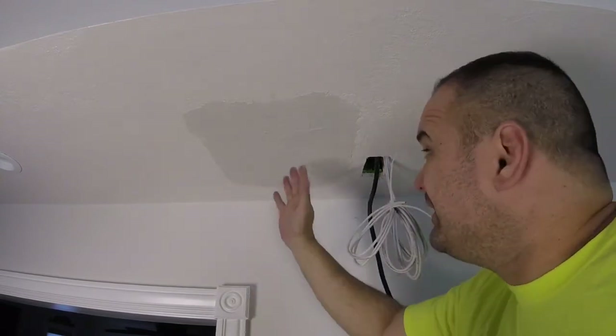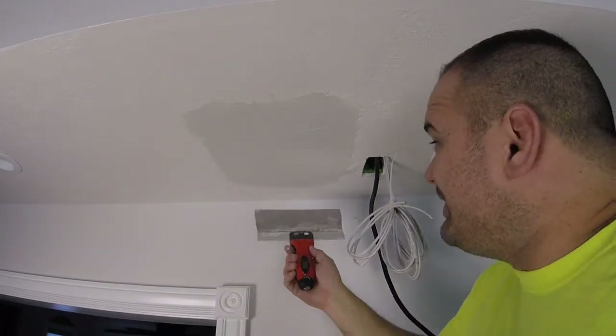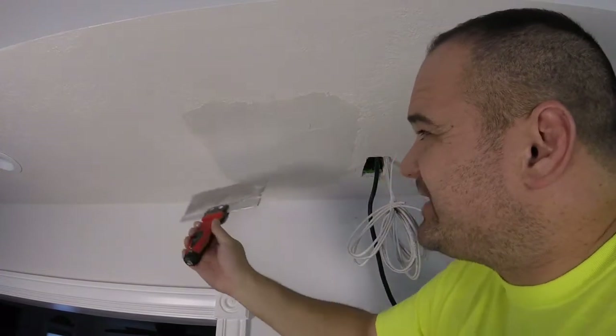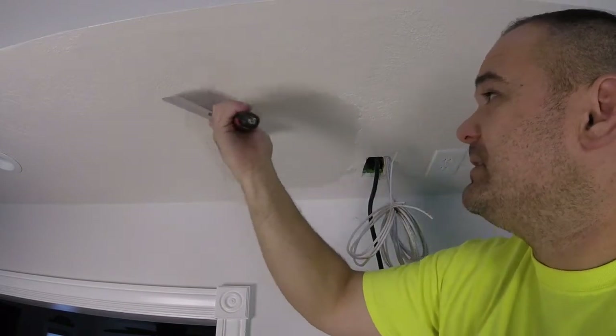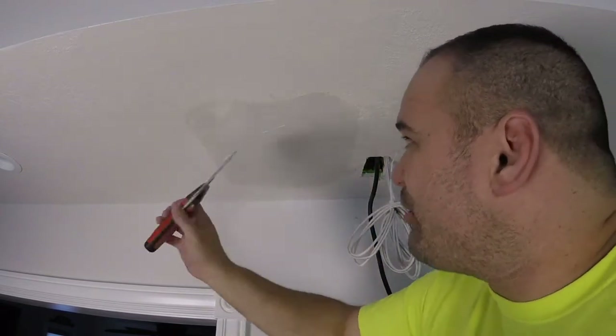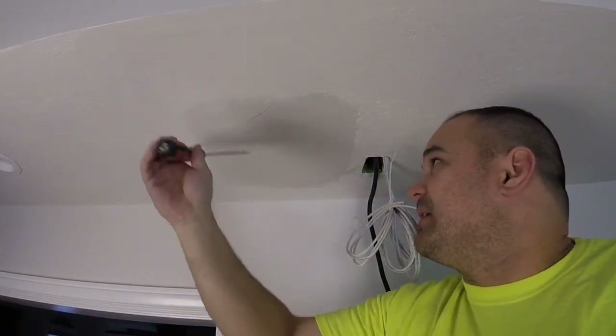That's the trick — a lot of pressure on the outside of the blade. But don't put too much pressure or your tape will pop out. Look at that — my tape just popped out! No bueno — let's fix that.